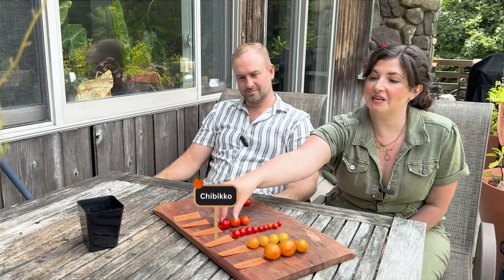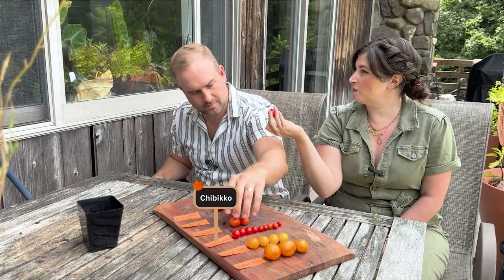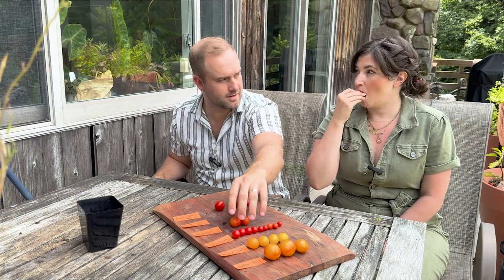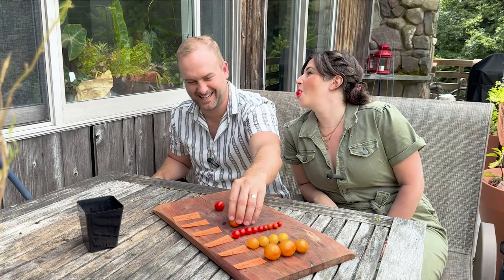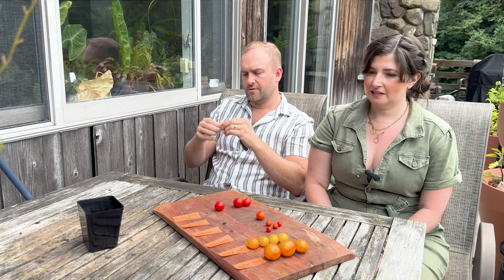Let's go to Chibiko — this is the only ripe one, so we'll split it. Actually wait, is this Tidy Treats? Yes, Tidy Treats. It's kind of mealy, right? Yeah, my inclination was right — I was underwhelmed with that plant. A tomato this small shouldn't be mealy, it should be like the Kitchen Minis. Those all taste good. That's a no for me.